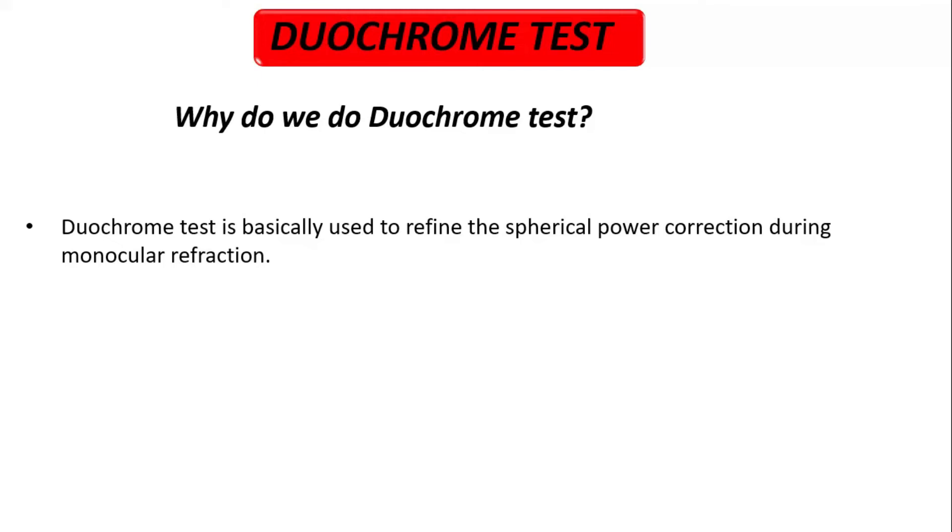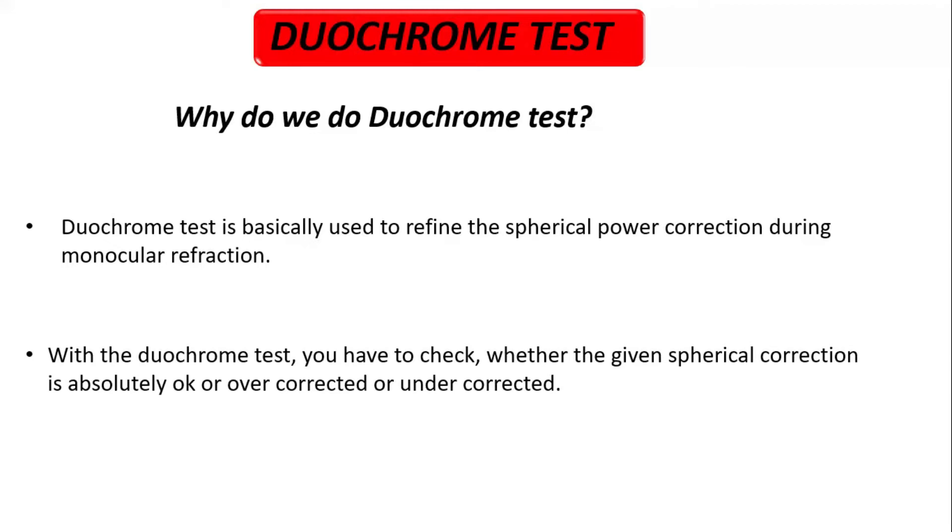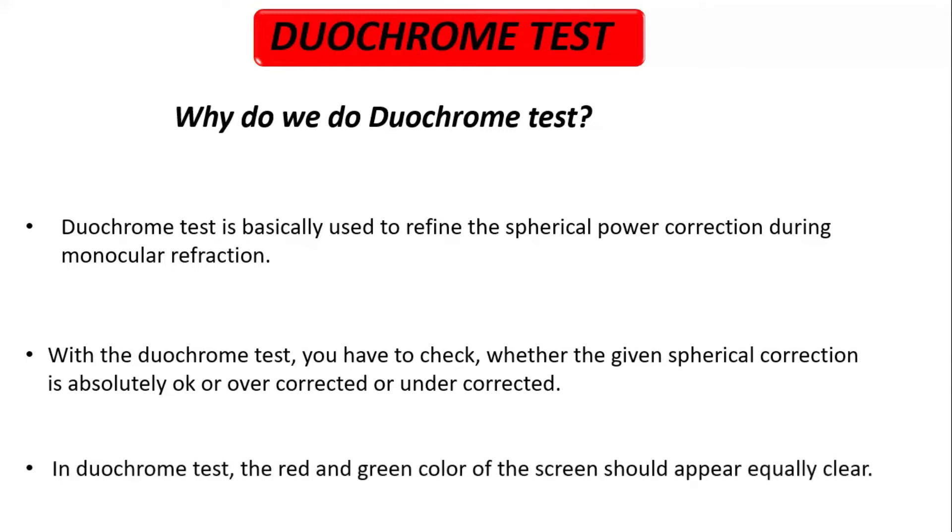Friends, why do we do the Diochrome test? The Diochrome test is basically used to refine the spherical power correction during monocular refraction. With the Diochrome test, you check whether the given spherical correction is absolutely correct, overcorrected, or undercorrected. In the Diochrome test, the red and green colors on the screen should appear equally clear. If they don't appear equally clear, it means the patient needs additional plus or minus spherical power.